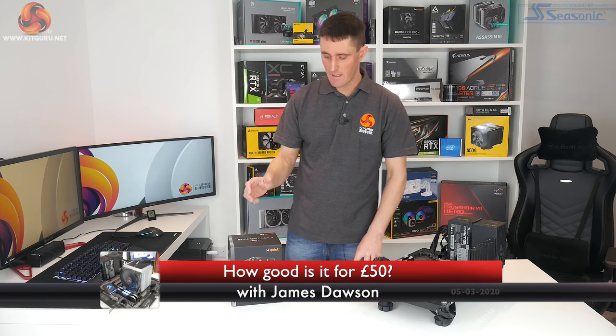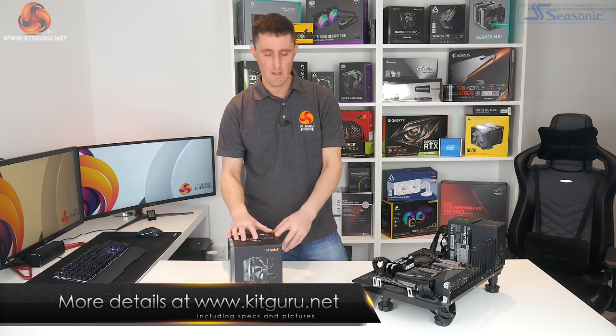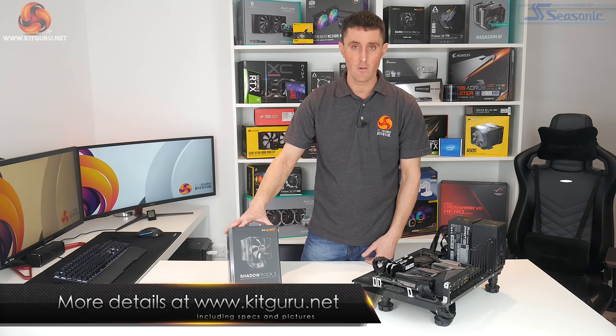How's it going guys? I'm James from KitGuru back with another CPU cooler review. What we'll be looking at today is the latest addition to the Shadow Rock series from Be Quiet. This is the new Shadow Rock 3.